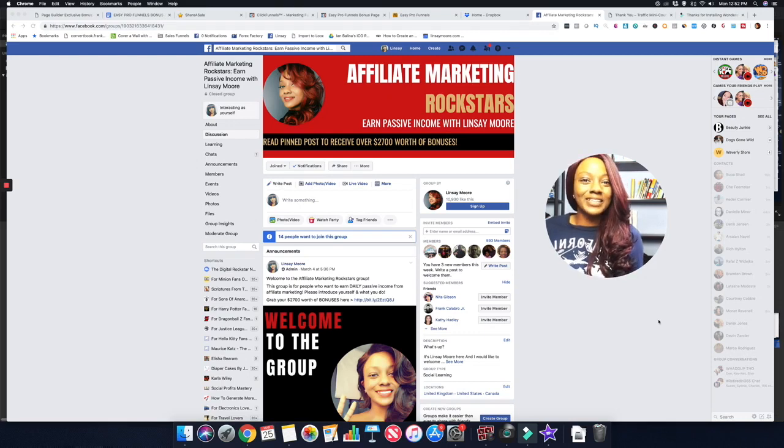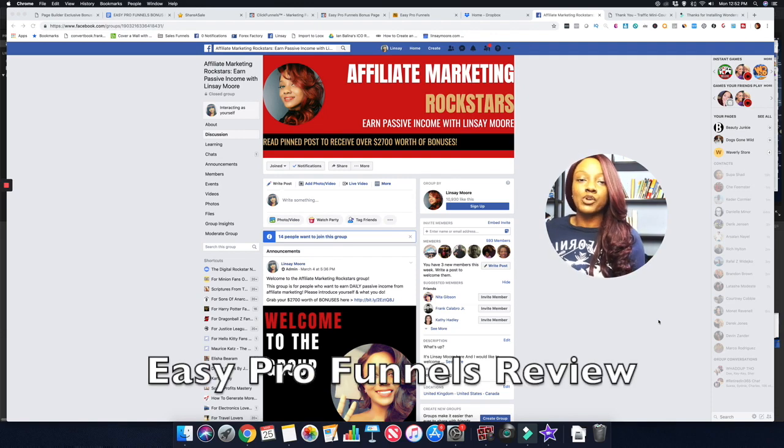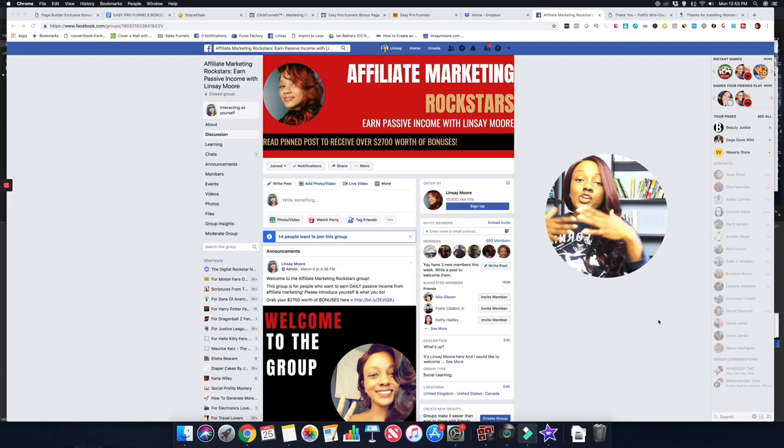What's going on guys, it's me Lindsay with LindsayMore.com. In today's video I'm going to be doing a review for Easy Pro Funnels. Easy Pro Funnels is going to help you make your affiliate marketing business a lot simpler. In this video we're going to briefly look at the sales page, a brief demo of Easy Pro Funnels in action, and the additional bonuses you'll receive if you purchase through my link in the description below.